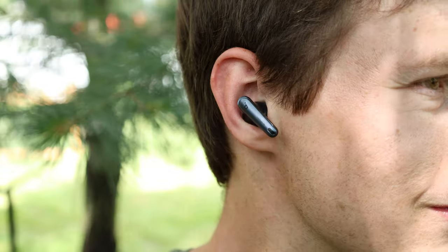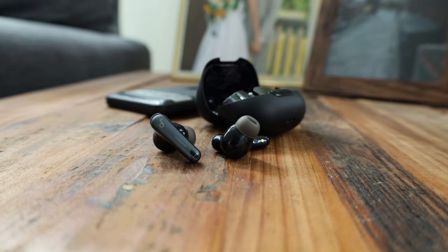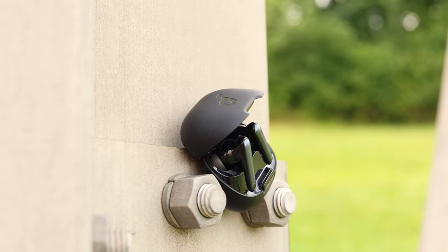Starting off with the features, because that's one of the highlights of these earbuds. When you first get them, you have Google Fast Pair. These work with iPhones as well, but with Androids it'll pop up right away and be super easy to pair. They come with four different ear tips, and battery life is eight hours in the earbuds and 40 hours with the case — with active noise cancellation on. Without ANC, you get 10 hours and 50 hours, which is absolutely phenomenal.